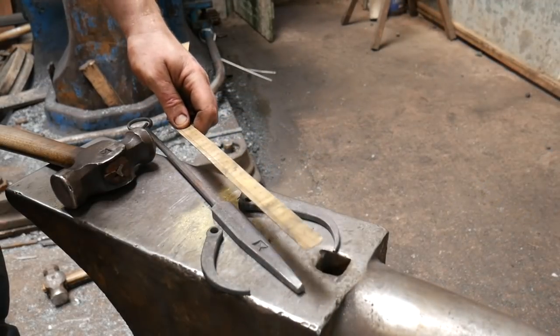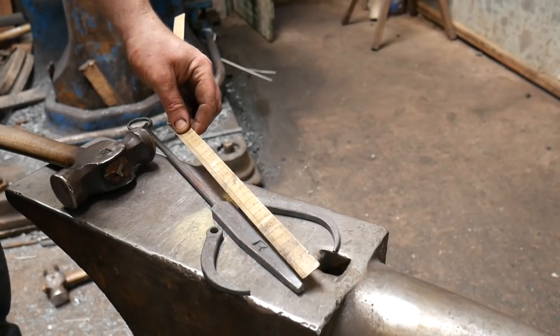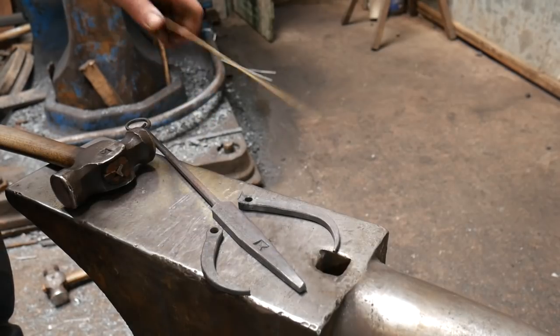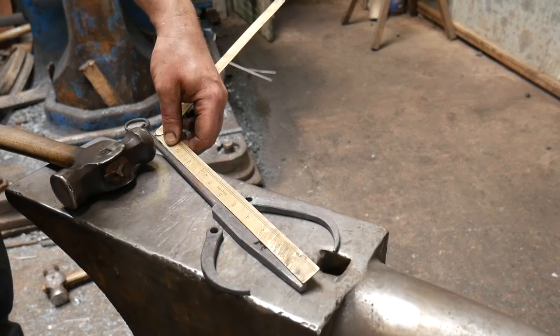We've drawn this out — I'm quite happy with it. It's quite thick at the end, about 8mm or 5/16, which is the original starting stock thickness. The end is 140mm long, which should be just about five and five-eighths inches.